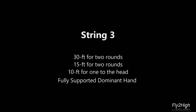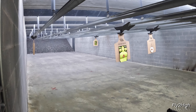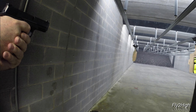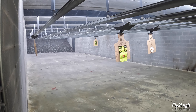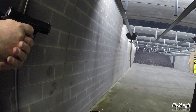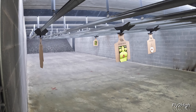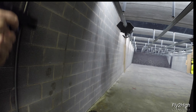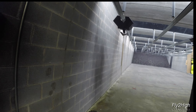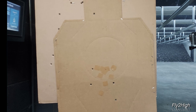Stage three. I start with my strong hand and a fully supported weapon. Down to 30 feet and expose twice, one second each time. Now 15 feet for two rounds. Now 10 feet for the headshot. All five are accounted for, but they're more scattered now that I've added in the time element.